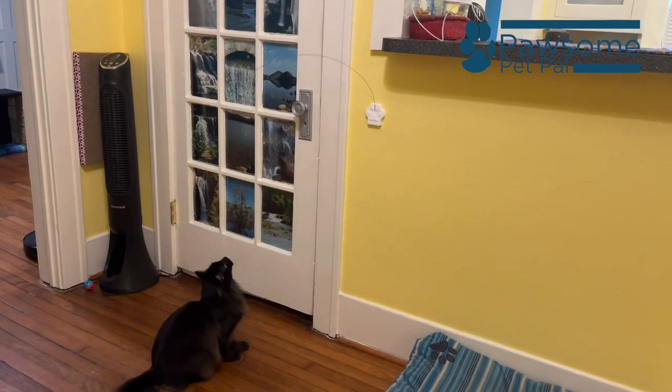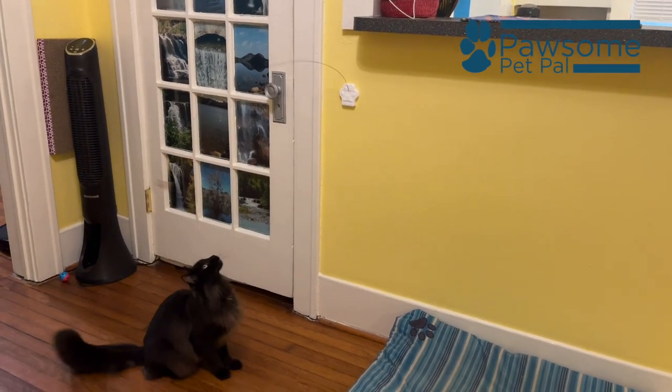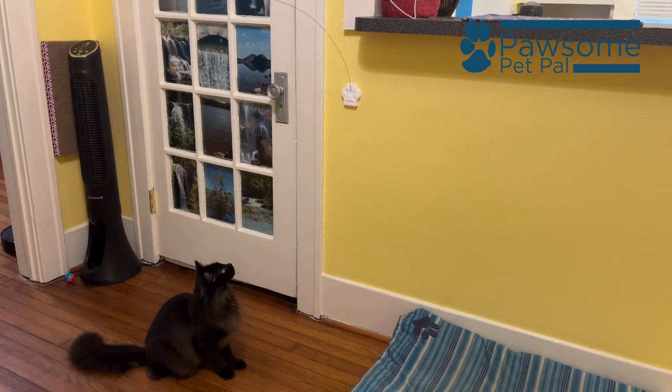Because I'm a strict believer in toy rotation, I don't leave the Cat Dancer Deluxe out and available all the time, but when it is out, Espresso plays with it a couple of times a day.